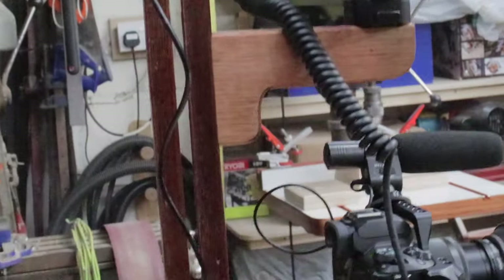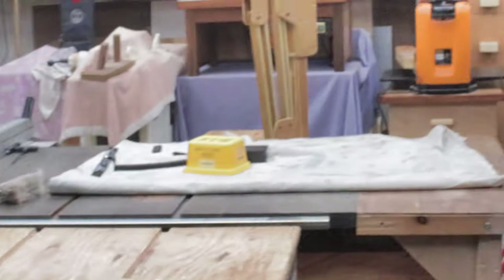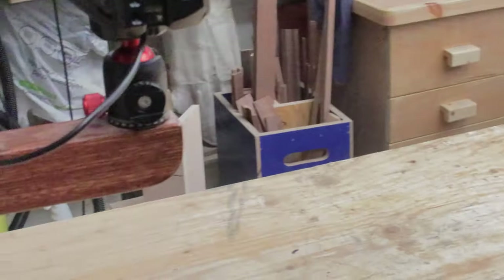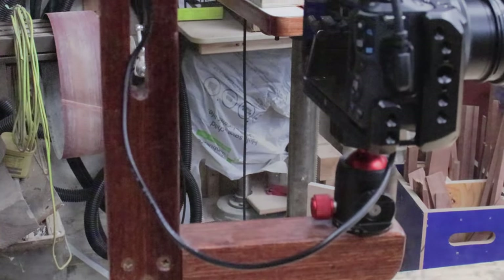I built this knowing that I'd be standing over there, so I built it to sit over the top of my bench. So let's walk back and talk about it.